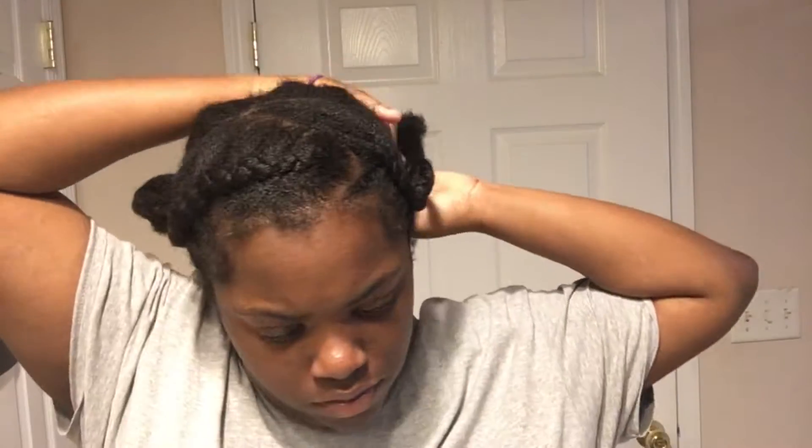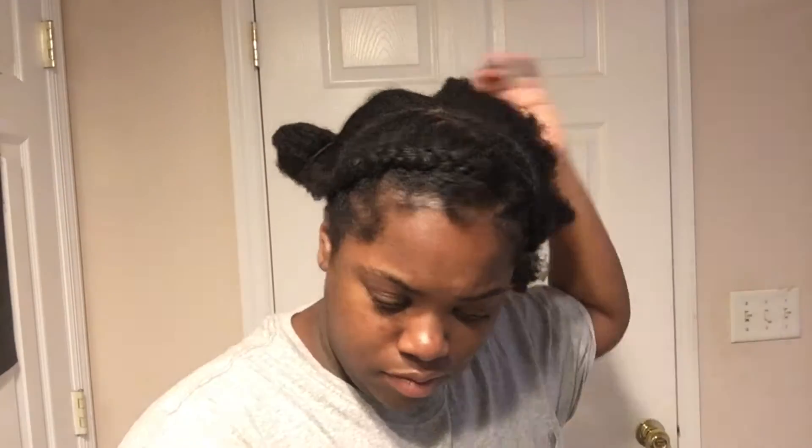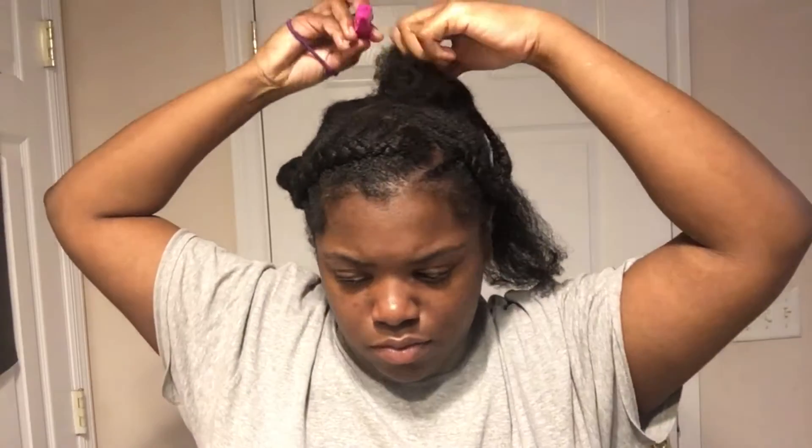Hey y'all, welcome back to my channel. My name is Tamia Lee and today I'm gonna be showing y'all how I put flexi rods on my 4c hair. My hair is stretched, and what I'm starting off with is my hair mist by Care Hair Crack — I'll put the link to this below. I always use this on my hair and it's lovely. So I'm just gonna section my hair off.